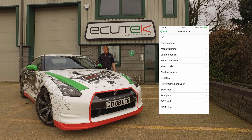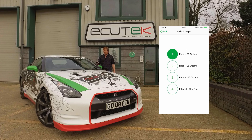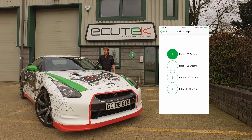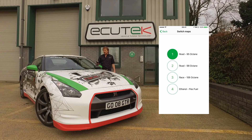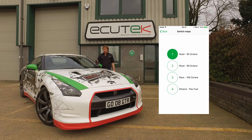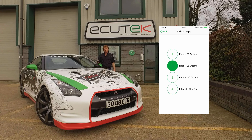Next is map switching. Our Nissan GTR software has four map switch modes — you need RaceROM in the ECU for this to work. As configured by the tuner, mode one is road 95 octane, mode two is road high octane 98 octane here in the UK, mode three is for race fuel at 106 octane, and mode four has an ethanol flex fuel setting. When selecting different modes on the mobile device, the rev counter also moves to indicate which mode is currently selected.